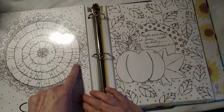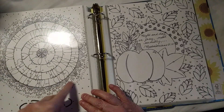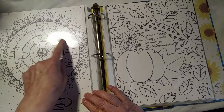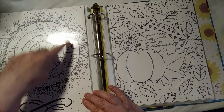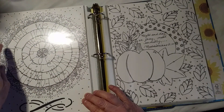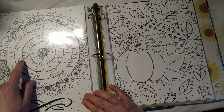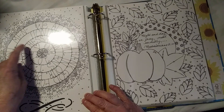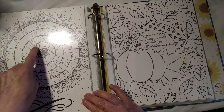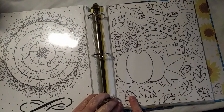This is Kiwi Lane's nesting circles, and I decided to make a kind of doily appearance. Then I wrote the scripture around it: 'We always thank God for all of you, mentioning you in our prayers. First Thessalonians 1:2.' And then a heart, my initials, and the date. I really like this one too.